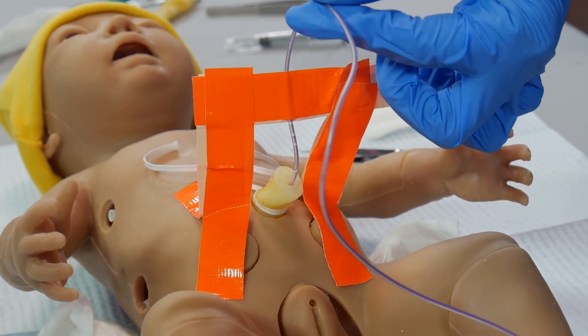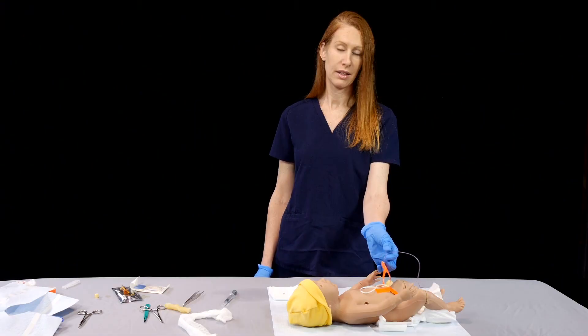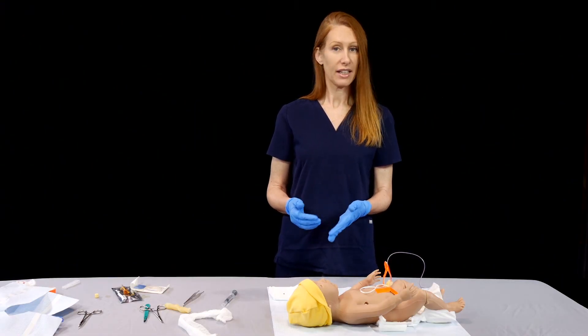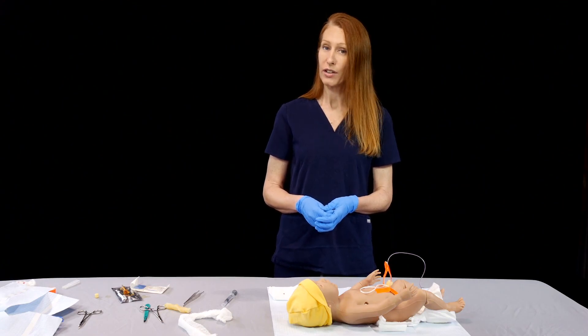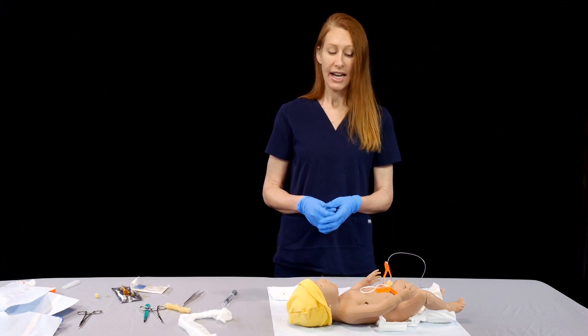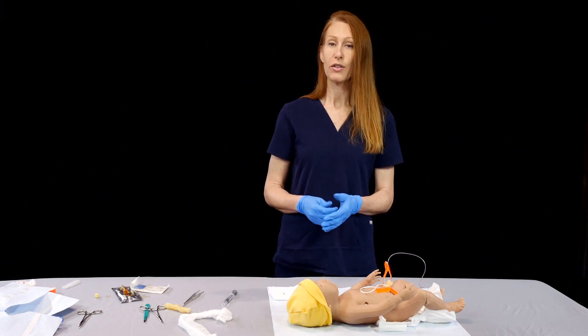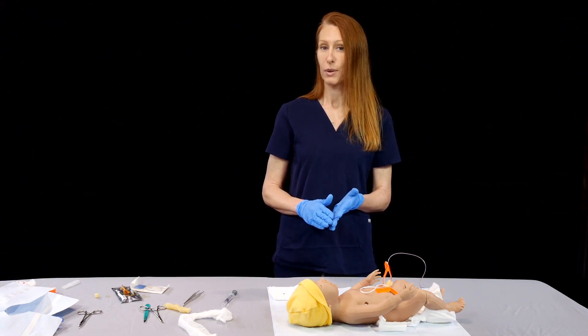If this gets tugged on gently, it's still well secured within the baby, and now you're ready to use your umbilical line. It does not require any radiographic confirmation as long as you're able to withdraw blood and it's not in past five centimeters. This can be used for anything that you need to infuse: dextrose, epinephrine, fluids.